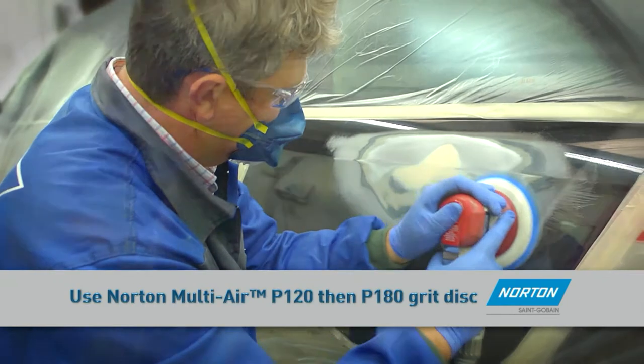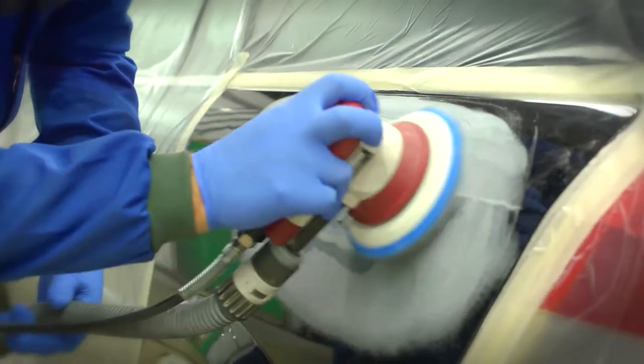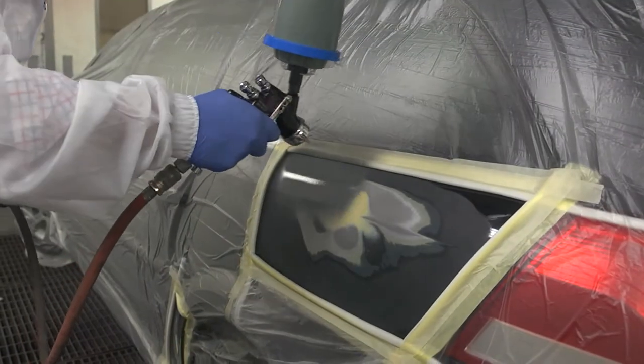Follow with P180 to prepare the surface for primer adhesion. Apply the primer over the repair area, ready for baking.